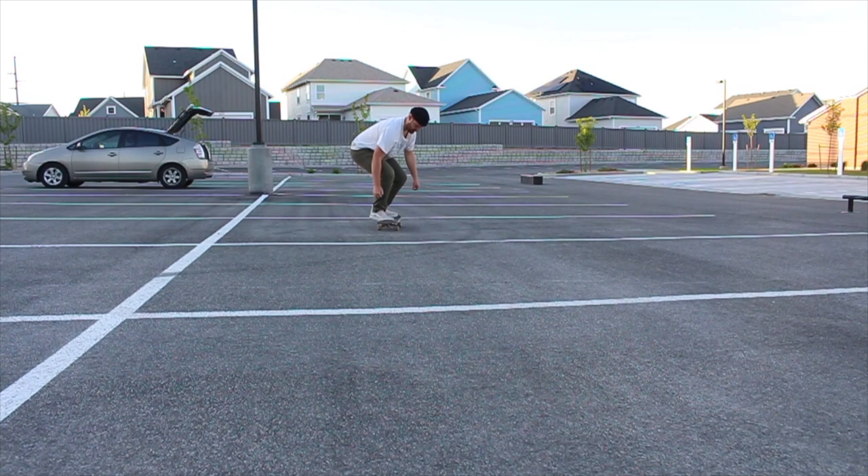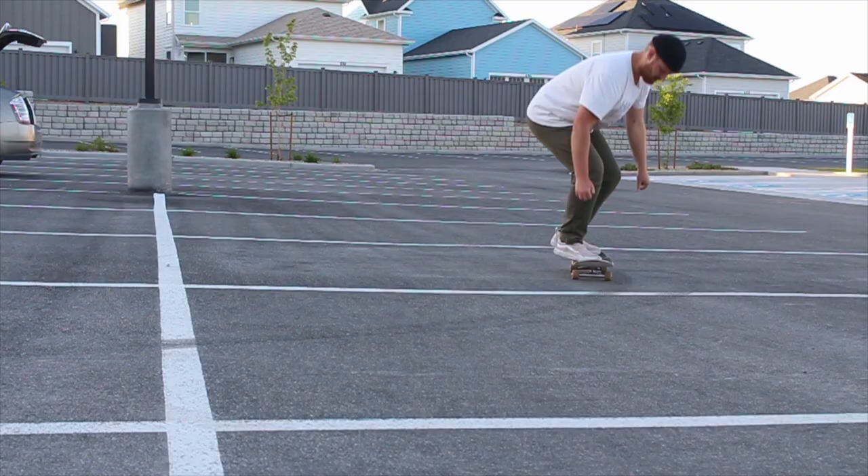I do have an idea why I think this skateboard started to break so fast, but before I get into that I want to get a skate session in today. I've got a list of tricks I want to do and a couple of NBDs bouncing around in my head, so let's get into the skate session.